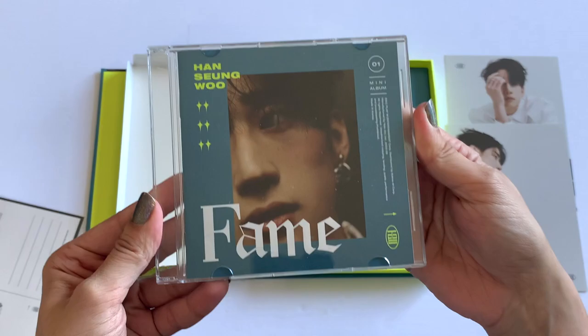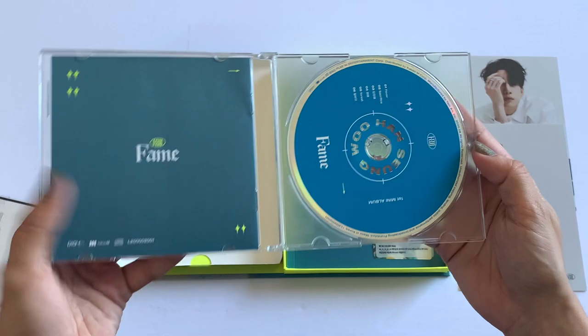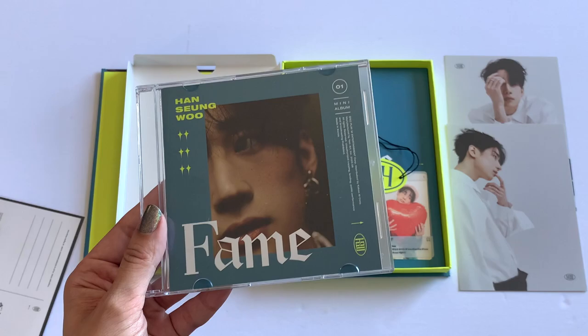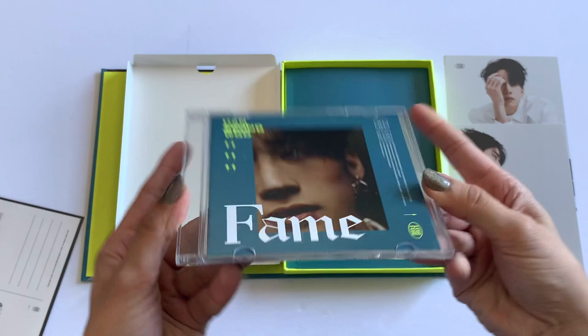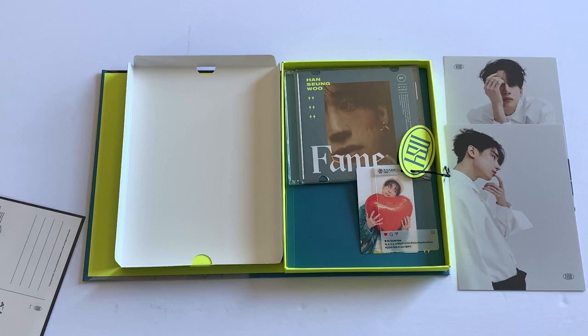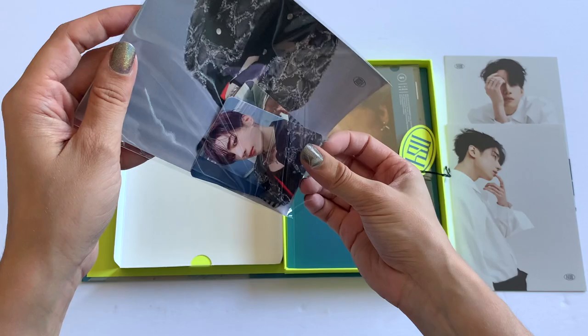Let's look at the CD first before the photo card, since there are other things in here. The CD comes in a jewel case inside the box — I don't hate it as long as it's not just a jewel case alone. I saw an unboxing where someone opened the CD booklet and it's literally just a track list and lyrics on white pages with black text, nothing special, so I won't open it. But I love this cover — it's a nice thin jewel case.